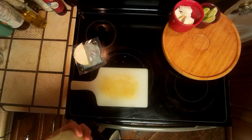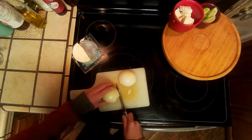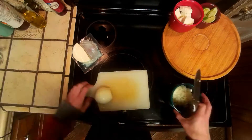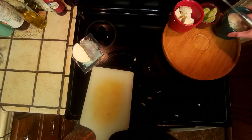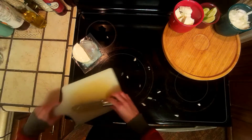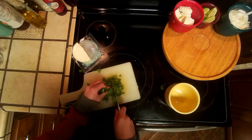We're going to take a white onion and finely dice it. Last, we're going to ball up some cilantro and chop that up. Always be sure to do this last, just in case somebody has the gene that makes cilantro taste like soap.